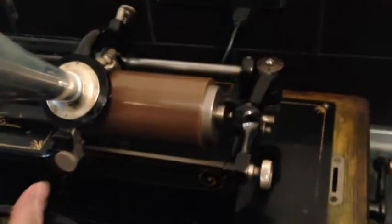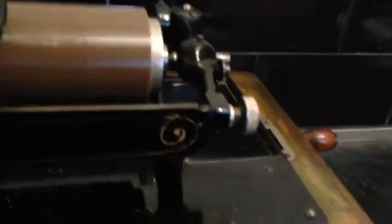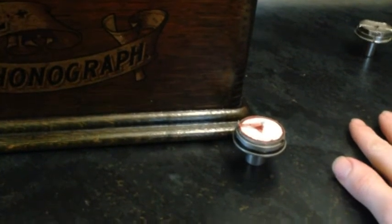Well, there we go — far from perfect. As you can see, I was just using an aluminium horn to make the recording and I'm going to be making a lot of adjustments to get this working better. I just wanted to show it's possible to make a recorder using household objects really, and get a recording — but far from perfect.